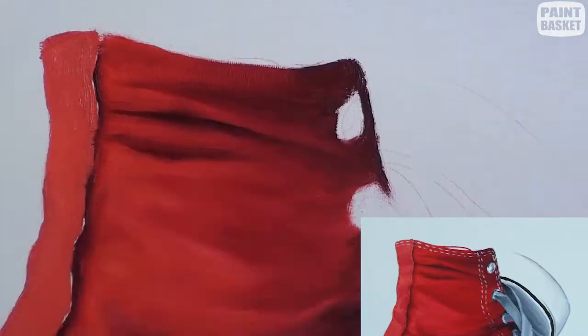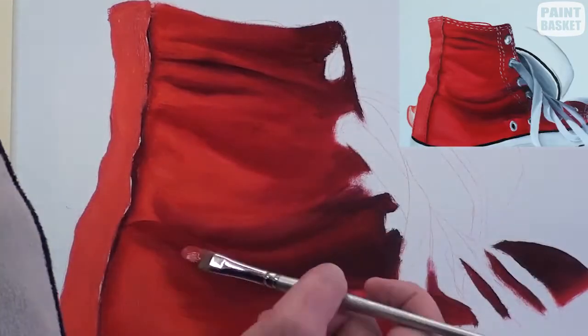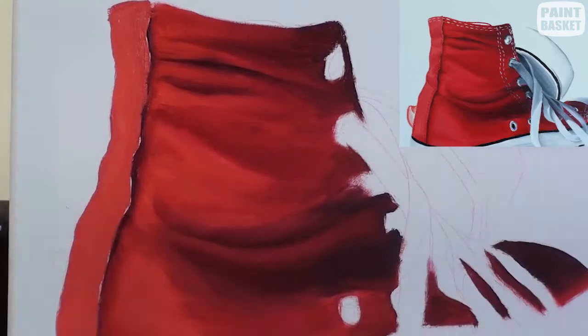With the basic shading sorted, switch to a soft head brush and refine the shadings. This is where you get the finer details and subtle shadings worked in.